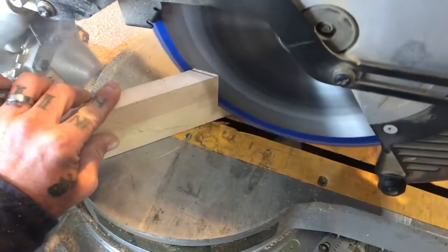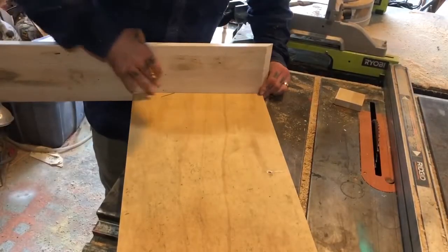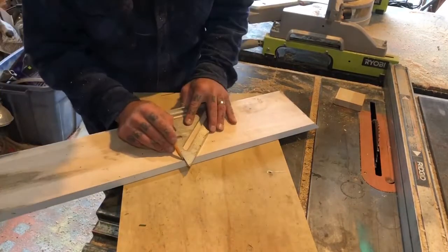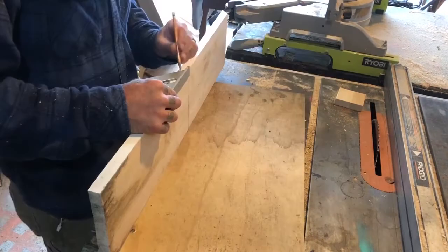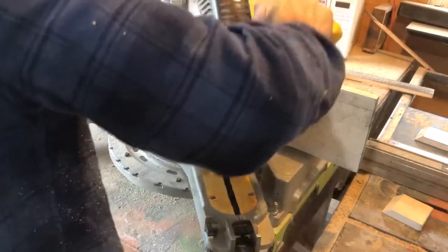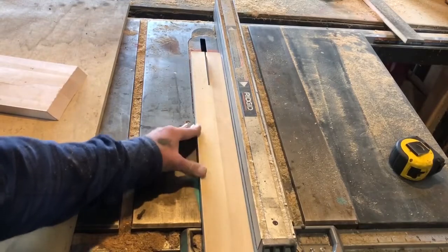When I cut my 45's I make sure to not cut directly on the line and just slowly work up to it. This will make sure that you don't take too much off and have a weird gap between your corners. By cutting your 45 degree angles before you rip your boards to their final height, you're guaranteed that the two long sides are exactly the same length as one another and your two short sides are exactly the same length as one another. This will save you some time in the long run as long as your base is perfectly square.